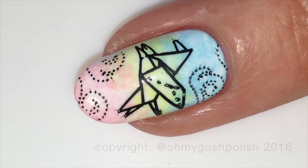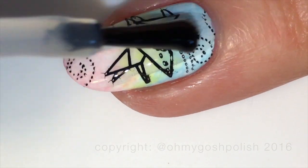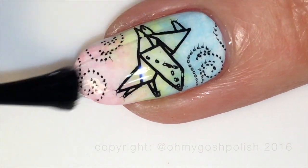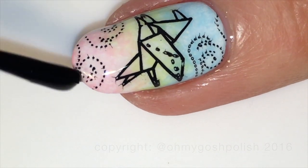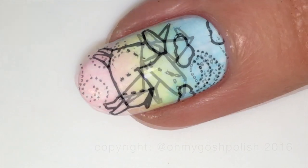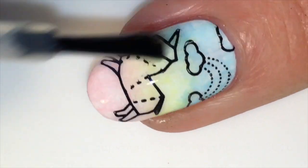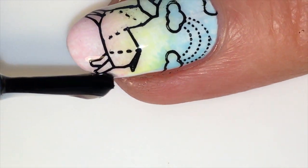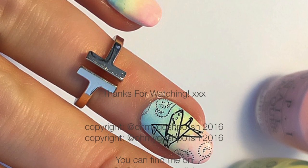Once everything is completely dry you can go ahead and seal it in with your favorite top coat — mine of course is Seche Vite. On the unicorn nail I did not film the adding of the clouds — I apologize — and the rainbow thing too, I apologize for that. That's it for this one, I really hope you liked it. I love how it turned out in the end!